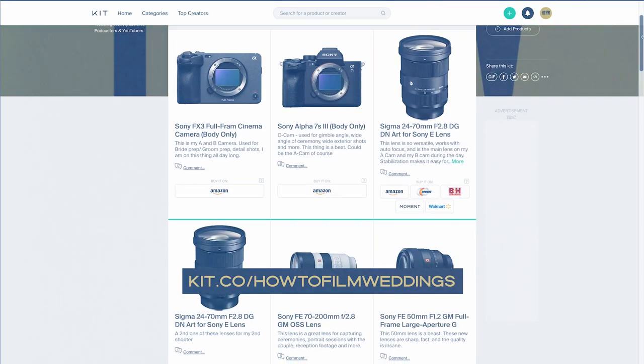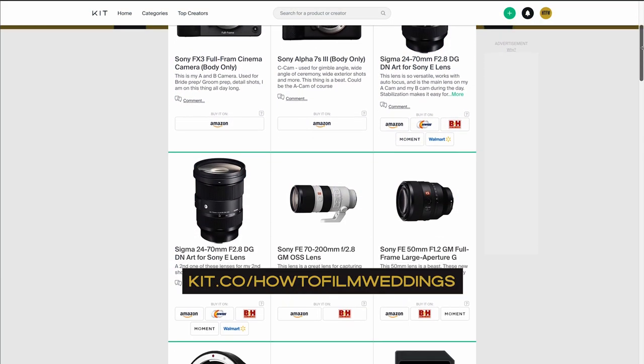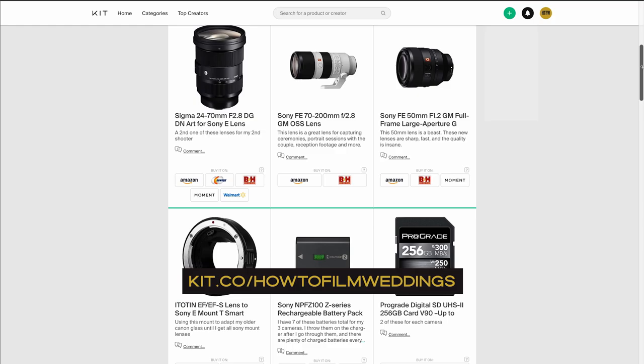I said 'support' earlier — I think stabilization is the right word. So all of our tripods, monopods, gimbals, light stands — everything. I'm just going to throw it up on screen real quick. If you weren't able to write that down, make sure you click the link below in our description and you can see a full list of all of the gear that I take on a wedding day.